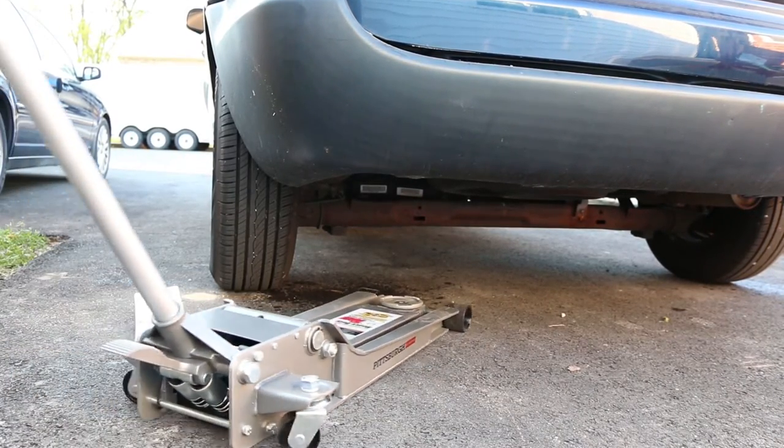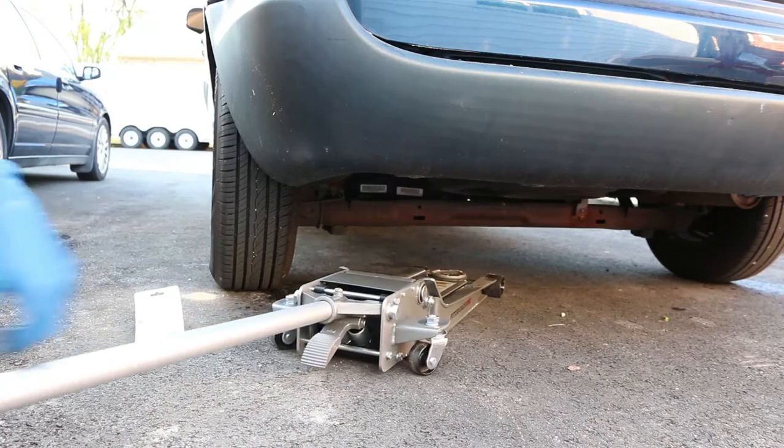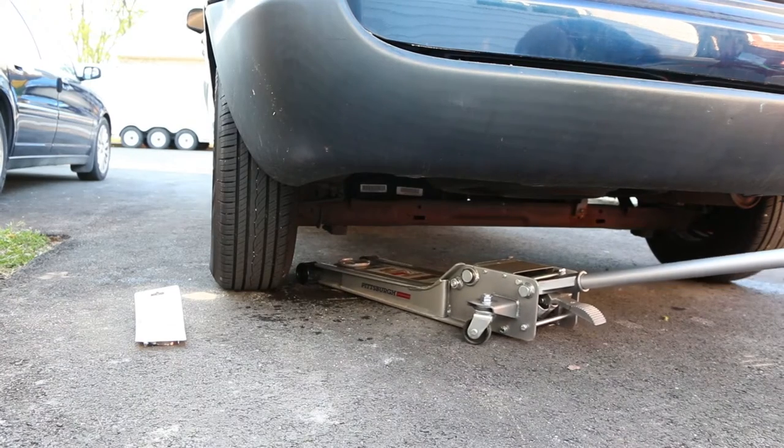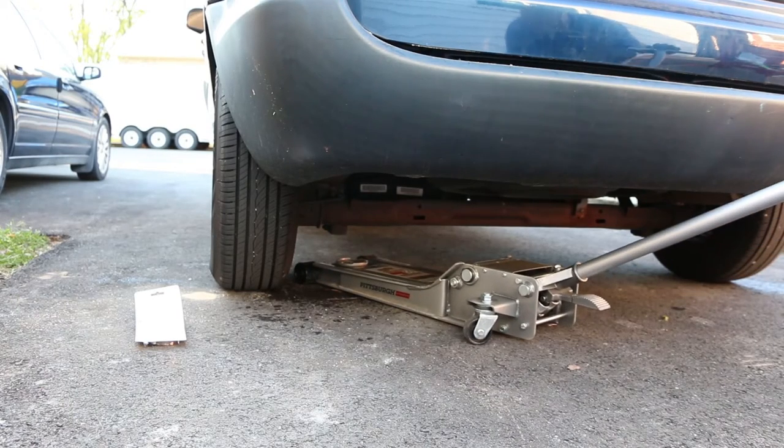First, use a wheel chalk or block to chalk the wheels so the car does not roll away. Put the car in park if you have an automatic transmission, or in gear if you have a manual transmission.